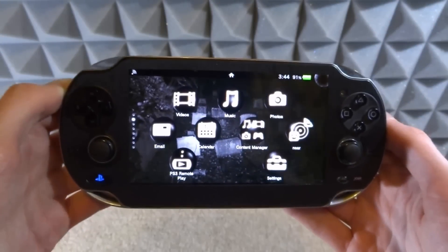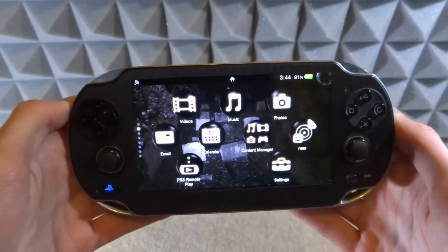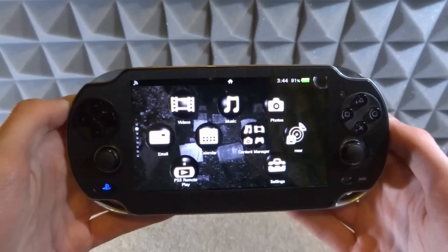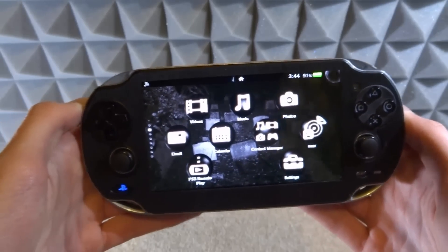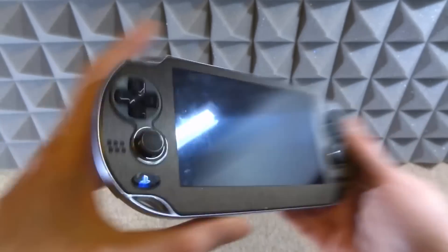What is up guys, Tech James here. In this video I want to show you guys a demo of a wireless charging mod for the PS Vita. I will not be installing the mod in this video for two reasons: it's going to take quite a long time, and I'm not exactly sure how to do it. I'm also a bit nervous to take apart my PS Vita — this is my only one and I've had it for quite a while.